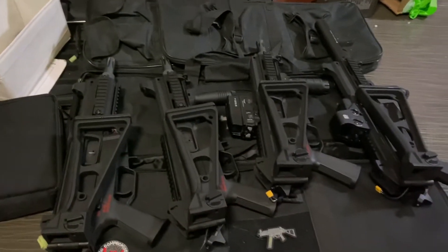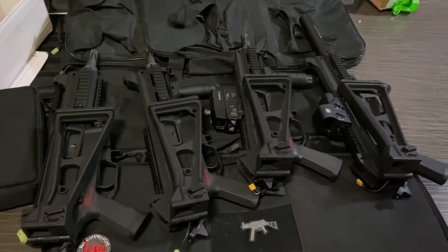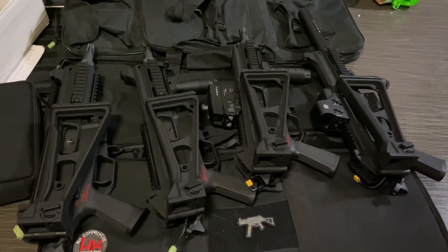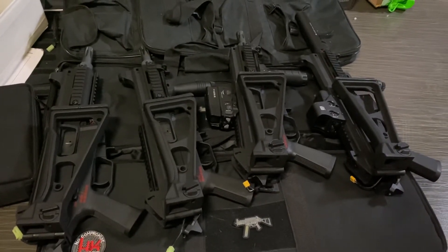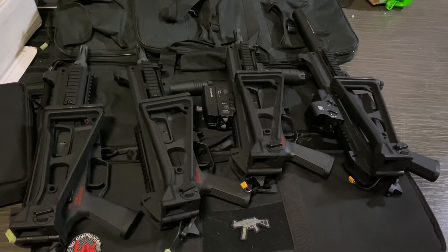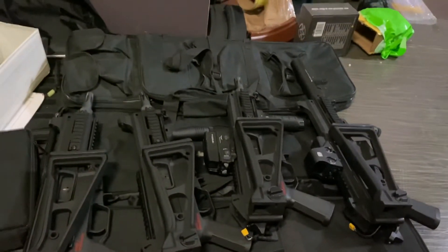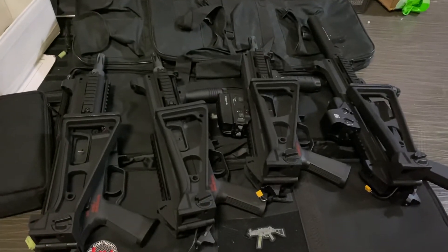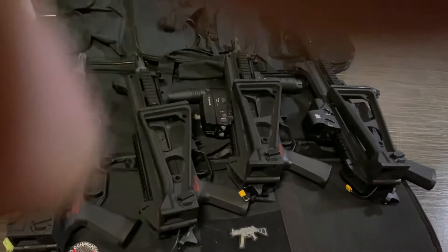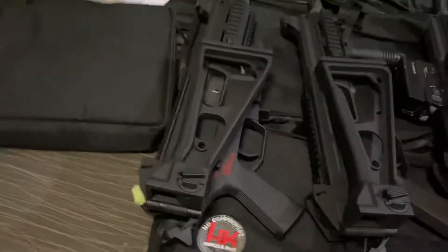Here are several gel blasters, all made by LDT UMP45, installed with different motors. The price range goes from less than two dollars to more than $100, about $150.